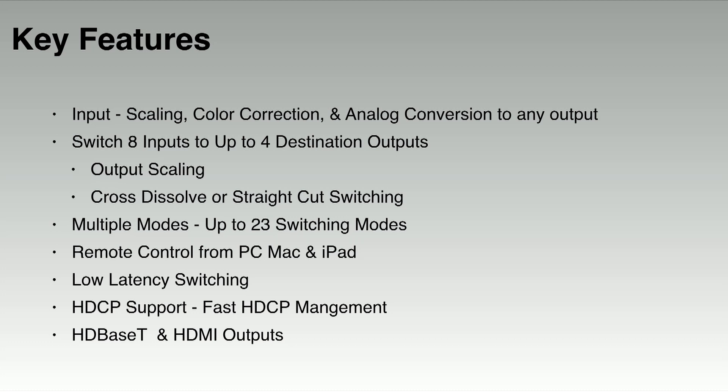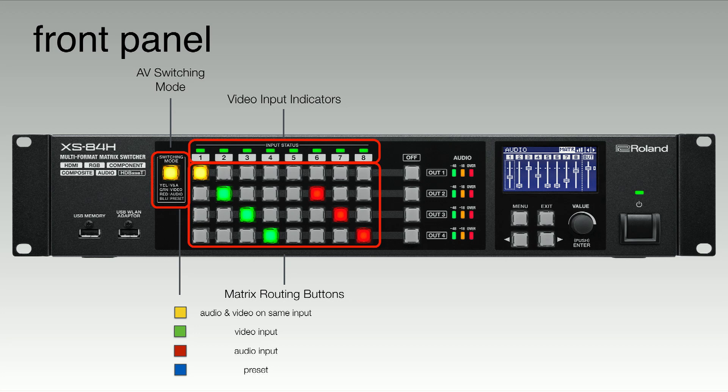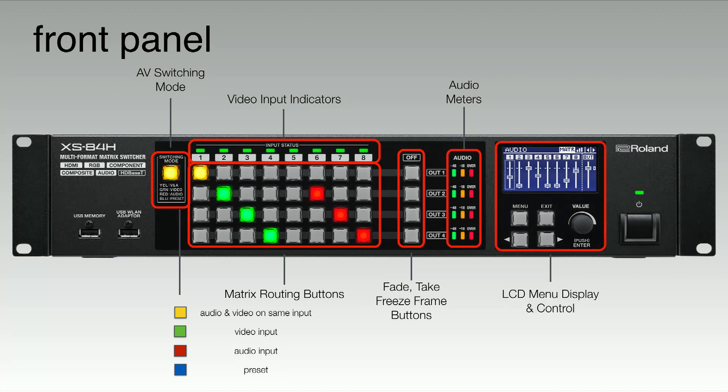Let's take a look at the physical connections of the XS84H. On the front panel we have our video input indicators and matrix routing buttons. We also have our switch mode button, which allows us to switch based on audio and video input, or video only, or audio only. Blue buttons indicate our preset buttons. The off button can also function as a fade, a take button, or a freeze frame. We also have our audio meters, along with an LCD menu display and control to access all the menu functions.